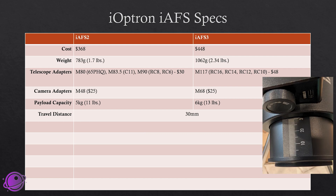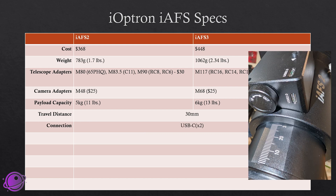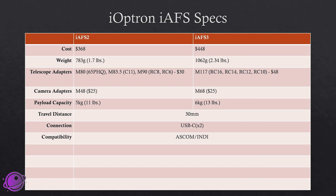They both have a travel distance of 30 millimeters, which is plenty of space. They both have USB-C connections — two of them, one on top and one in the back. We'll see exactly how those work. They're both compatible with ASCOM and INDI drivers, so there's lots of compatibility with pretty much any capture software.